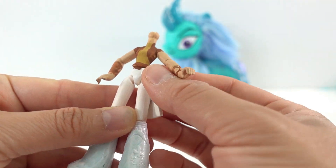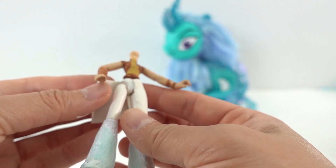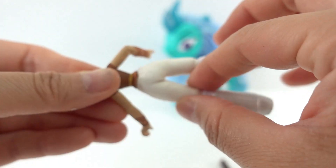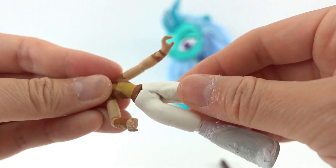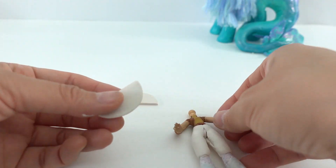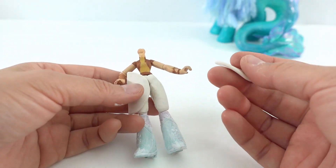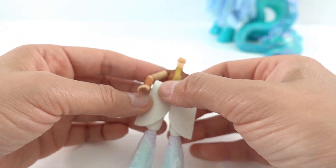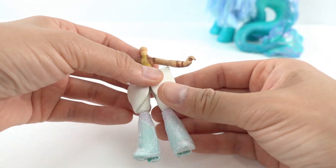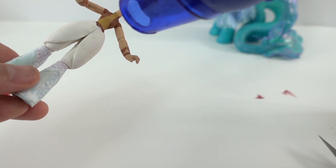Next we're going to build up her pants with some clay. Taking a round piece of clay, we're going to cut it in half, then place it on the front of each leg. In the back we're going to blend the new piece into the pants. Using the heat gun, let's cure the clay.